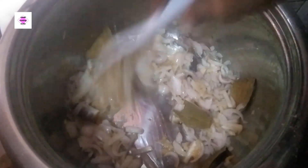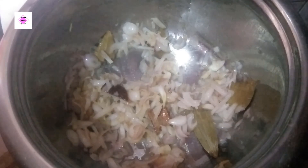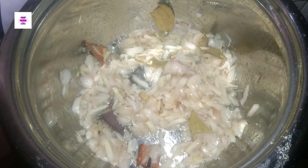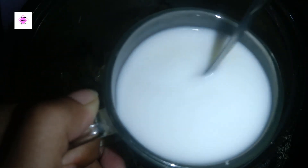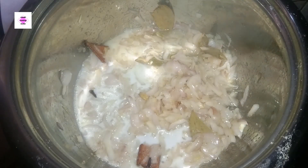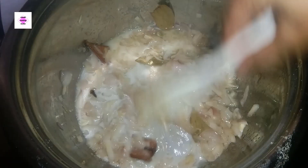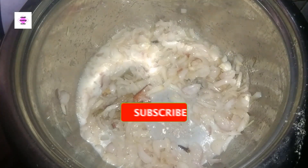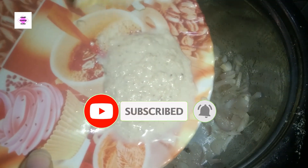We are going to add ingredients in batches. I took a few steps to spread the food and put the water in. I added the water and will add all the remaining ingredients together for the other parts.